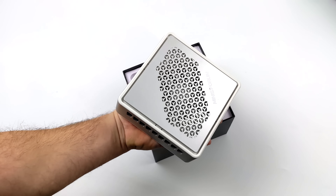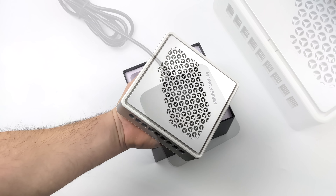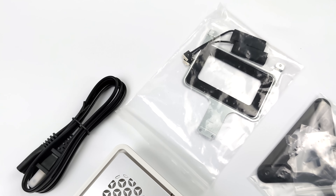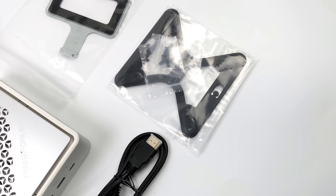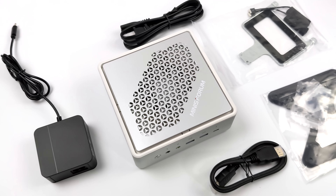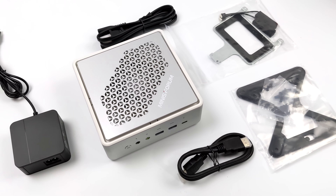As you can see we've still got a very small form factor PC here. Inside the box you'll receive a 65-watt USB Type-C power adapter, a hard drive bracket and some hard drive adapters, because this supports two 2.5-inch drives inside plus a single M.2 SSD.